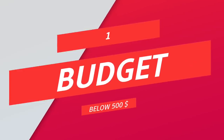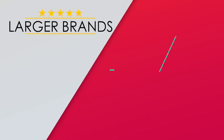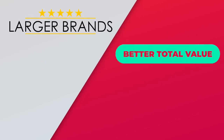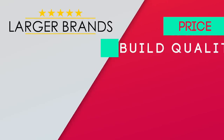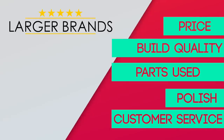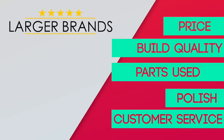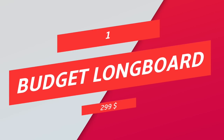When it comes to budget boards and everything up to the mid-tier price segment, the best choices often come from Chinese brands, and the larger brands almost always put out boards that have better total value — considering not only price but also build quality, parts used, polish, and customer service. After considering all of the products offered by those companies, we start with a budget longboard priced as low as $299.